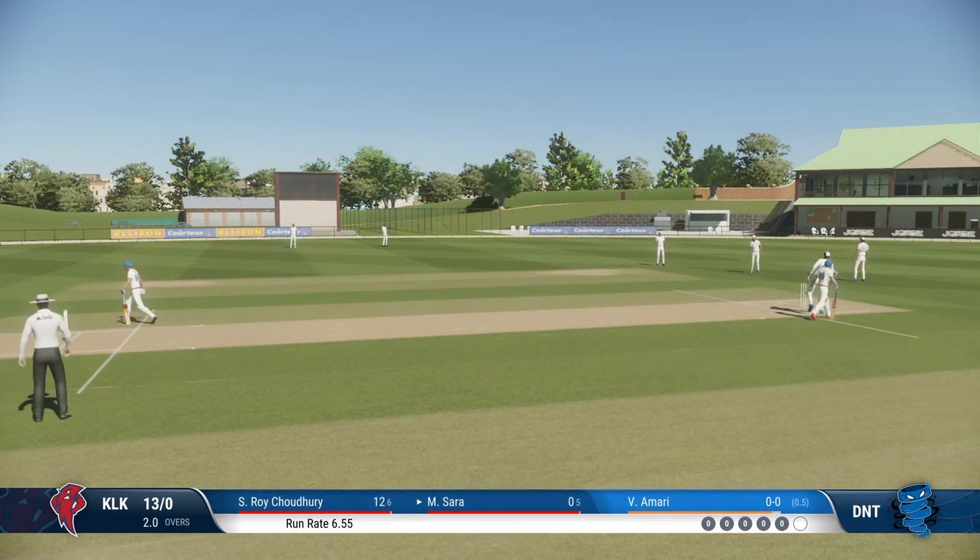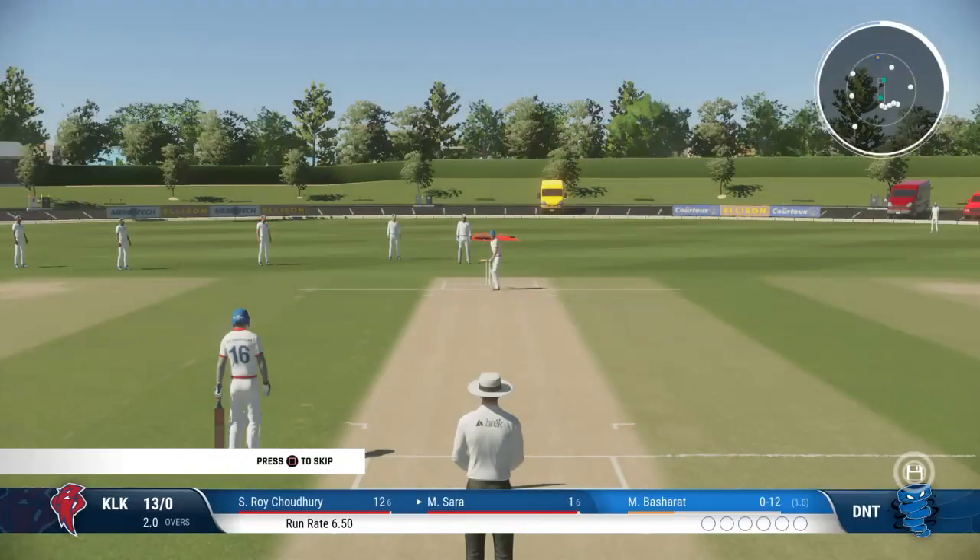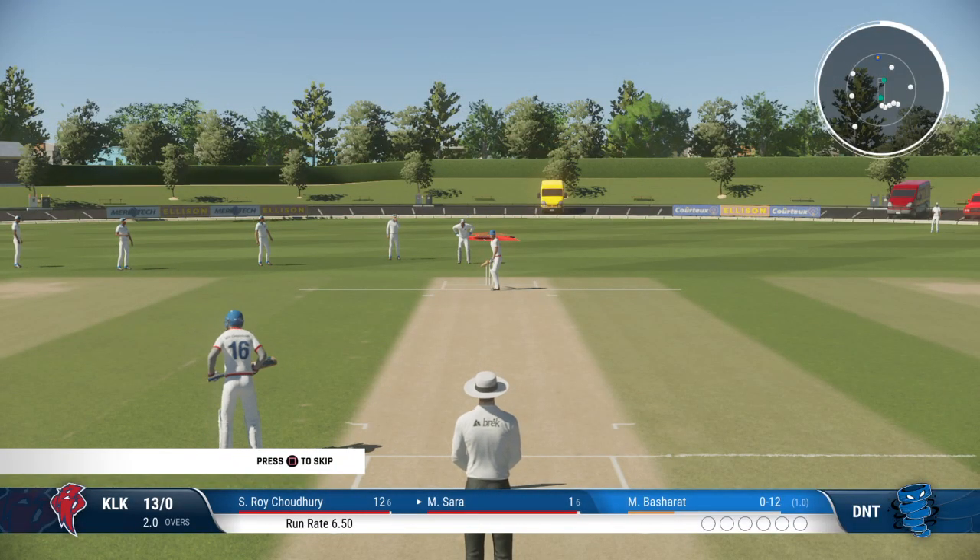Good running, just finding the gap, and that allows for rotation of the strike and keeps the pressure on the bowlers. A miserly over is completed — just one off it.